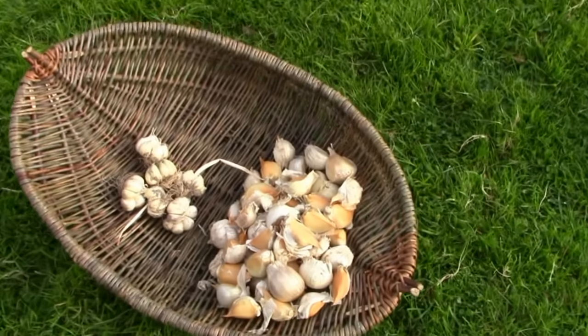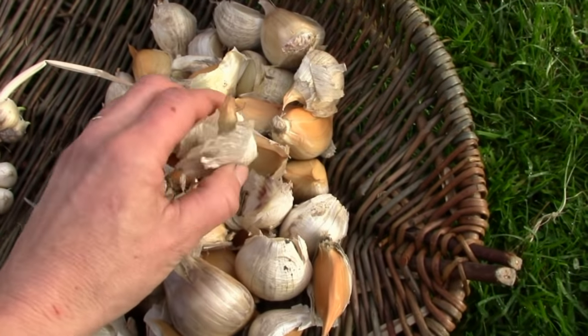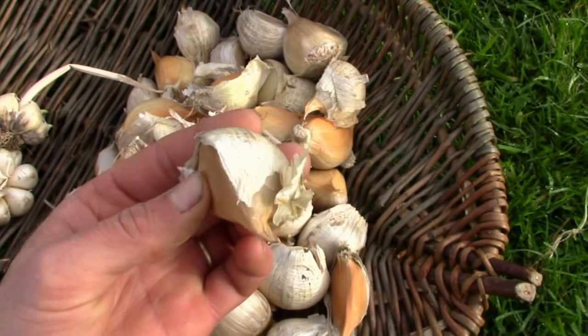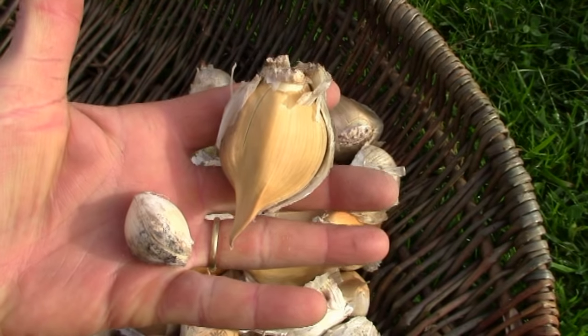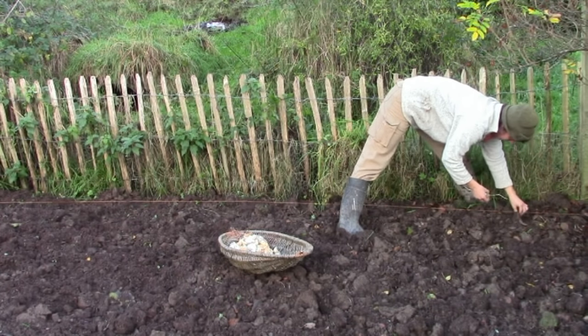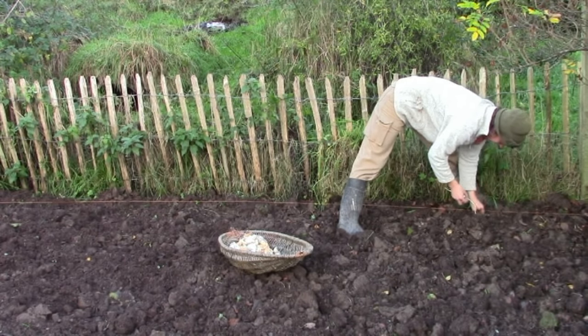Last year Sandra was given some elephant garlic for her birthday and the cloves are huge. We decided to plant them as an experiment at the same time as our own homegrown garlic to see what happens. They were planted on the same day in the same way into the same soil, rich and heavy.